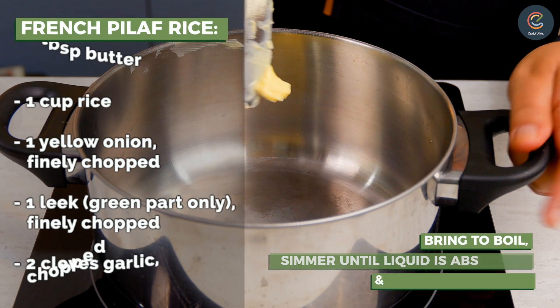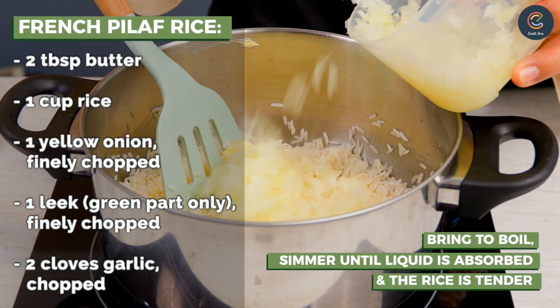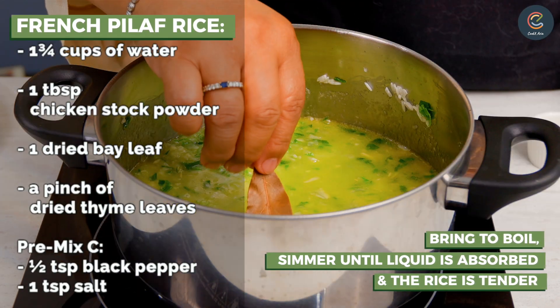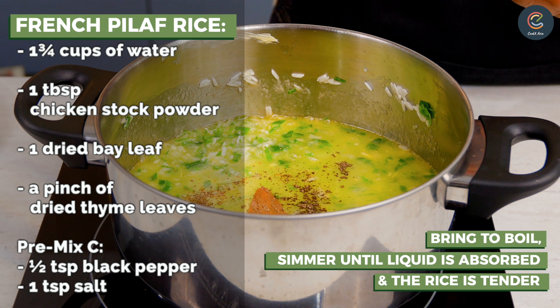Let's cook the French pilaf rice. Melt some butter and add in the rice. Let's add in the yellow onion, garlic, water, chicken stock powder, dried bay leaf, dried thyme leaves, and also salt and pepper.